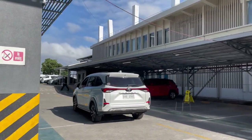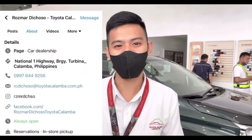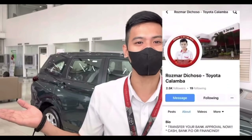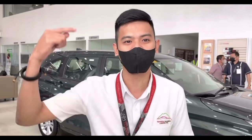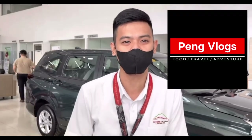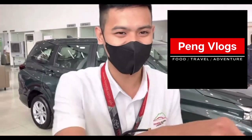So shout out. Hello guys, I'm Ross Martichoso, registered Marketing Professional. If you need a Toyota unit you can contact me at this video, and don't forget to like and share my Facebook page — Ross Martichoso Dash Toyota Calamba. And don't forget to subscribe to Mr. Peng Vlogs on YouTube. Thank you.